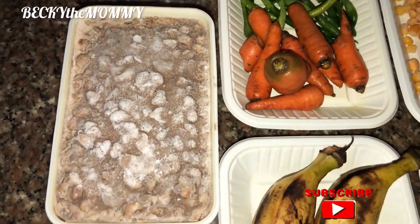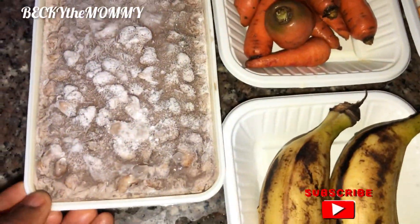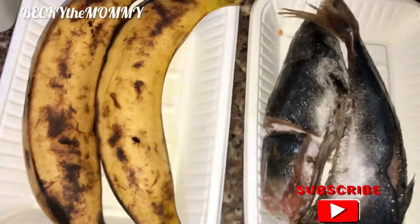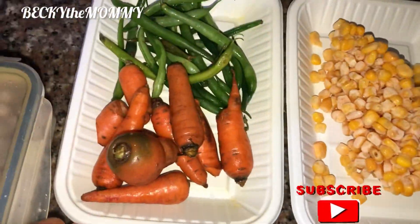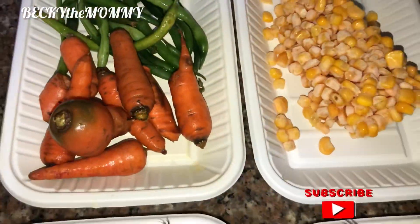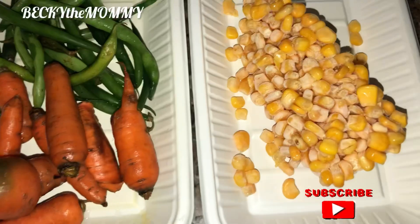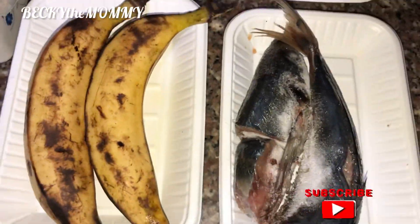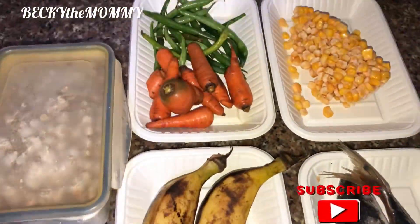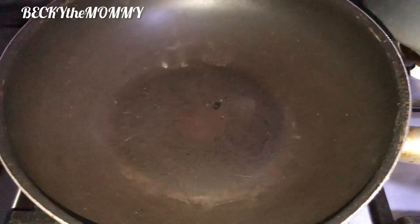This is the beans that I prepped in my previous video. It was very frozen but I defrosted it. Let me show you the other ingredients: this is plantain that I'll be frying to add to the beans, this is ice fish, sweet corn, carrots, and green beans. Now this is not just for decoration — my kids love veggies a whole lot, and if you've seen my previous videos you'd see I always add veggies in their meals.